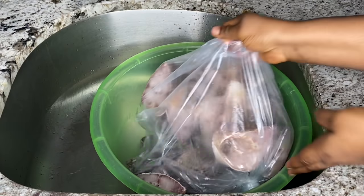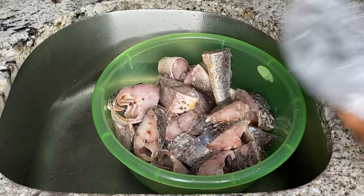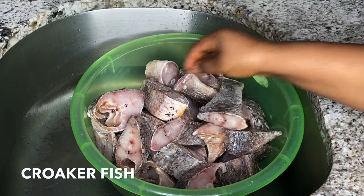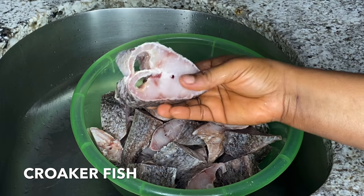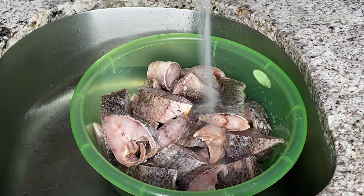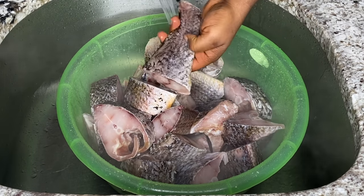I've just returned from the fish market. The fishmonger cut and scraped the fish for me. This is called croaker fish and it is mostly the kind of fish we use here for patties. I just tell them to help me scrape off the scales because it comes with scales, so I don't have to stress about that when I get home.